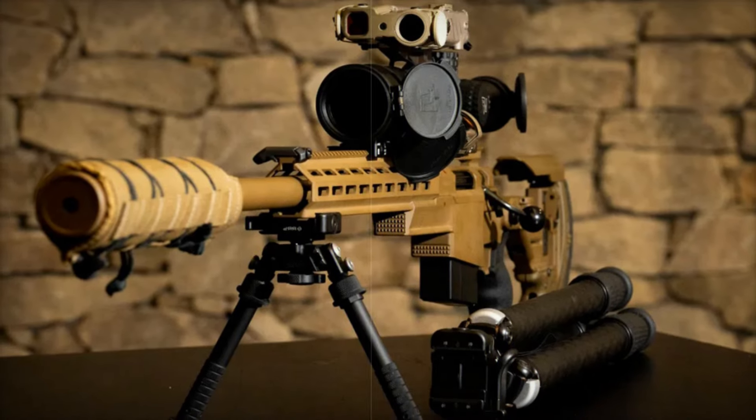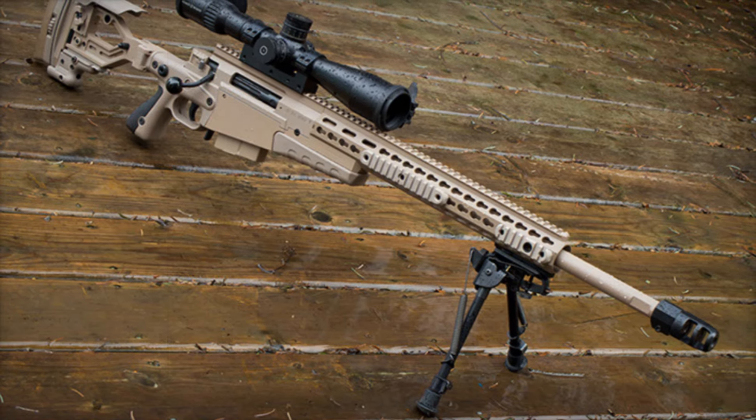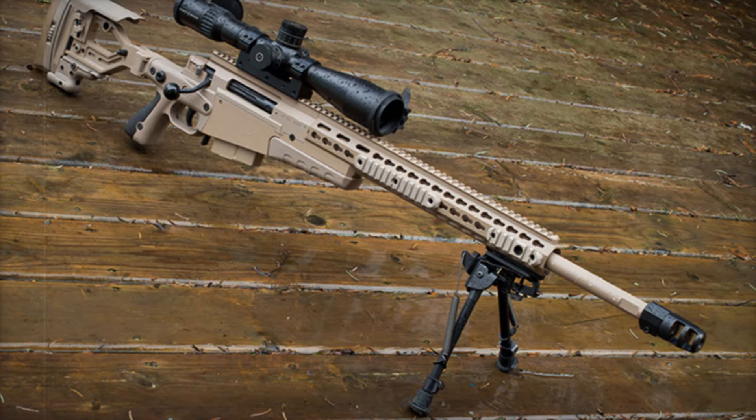The Picatinny rail runs the full length of the rifle, ready to accommodate optics, thermal sights, and night vision devices for maximum versatility.